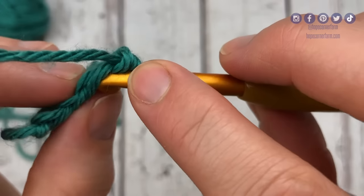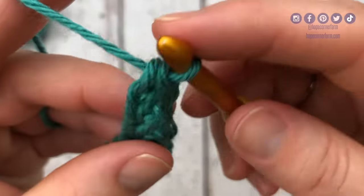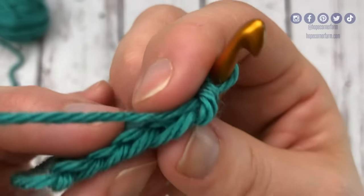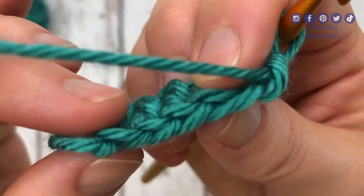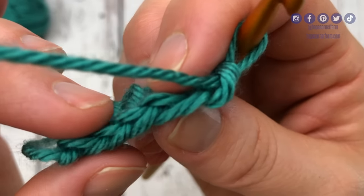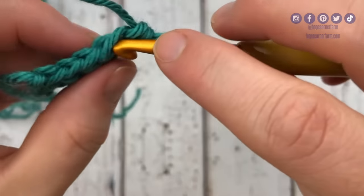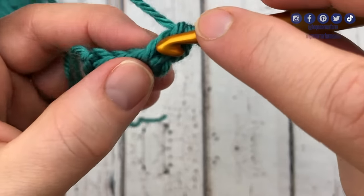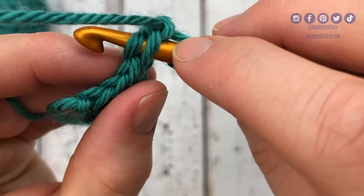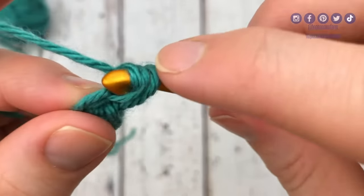We're just going to continue doing this across, however many times our pattern calls for. You can see how it's starting to develop here — this is kind of a side view. This is what the bottom of the foundation single crochet looks like, and this is why I love this stitch because it gives a nicer bottom edge to my crocheted projects. And then this is the top of my foundation single crochet. You'll get the hang of where to put your hook — it just takes some practice. We're going above this bar, picking up these two legs only. Yarn over, pull through. Yarn over, pull through one. Yarn over, pull through two.